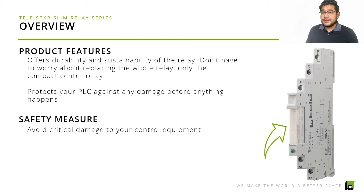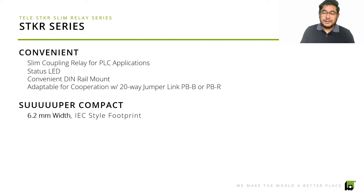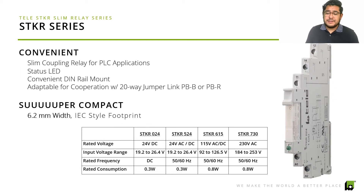This really does avoid any critical damage to your control equipment, not only your PLC. It has a status LED indication, it's very slim — 6.2 millimeters in width — it is IEC style footprint, and it is convenient for DIN rail mounts, so you don't have to worry about making any adjustments. You can easily pop it in there. And one of the greatest things is our 20-way jumper link.